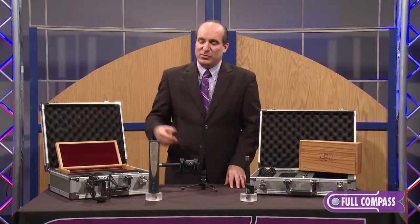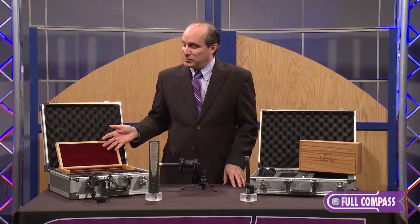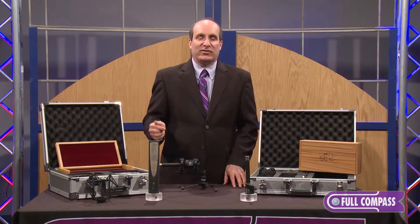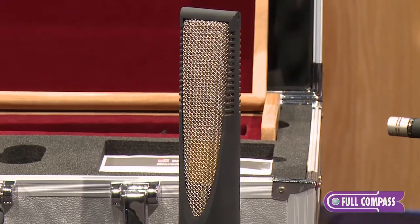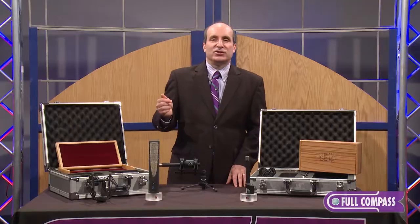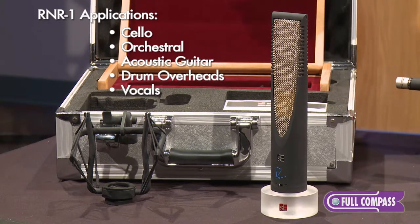We have the RN-R1. What's amazing about it, aside from the fact that it looks pretty amazing and comes in this beautiful road case with shock mount, is that it's a ribbon microphone that doesn't roll off at high frequencies. It's actually flat from 20 Hz to 25 kHz, which means you can use it for things you wouldn't typically use a ribbon microphone for — things like cello, orchestral recording, acoustic guitar, drum overheads, even vocals.